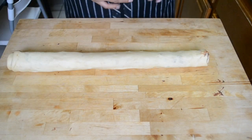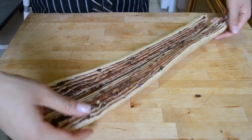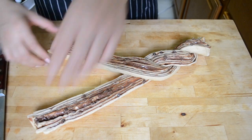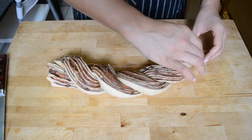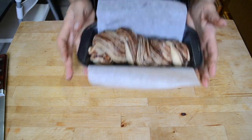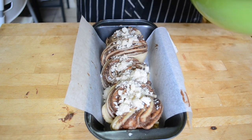Put the dough onto a cookie sheet and pop it in the freezer for 10 minutes to chill. When it comes out, use a really sharp knife to cut it in half lengthwise to reveal those beautiful layers. Lay the two pieces in an X shape with the cut sides facing up. Starting with one half of the X, twist the dough together keeping the cut sides up, then do the other half. Pinch the ends together, then transfer your babka into a loaf pan lined with parchment. You can rearrange and fluff it up once it's in the pan.